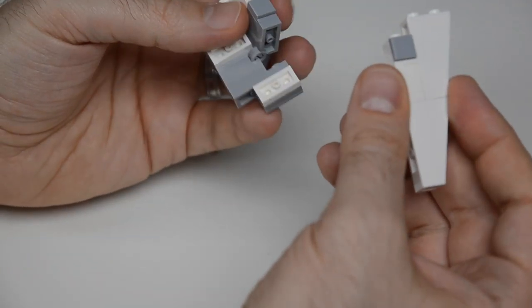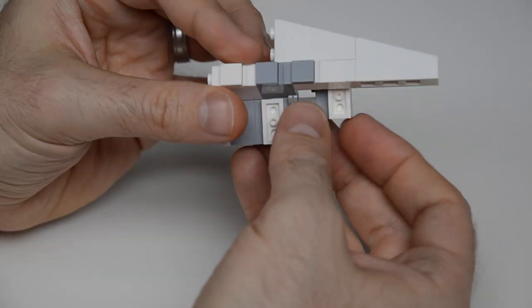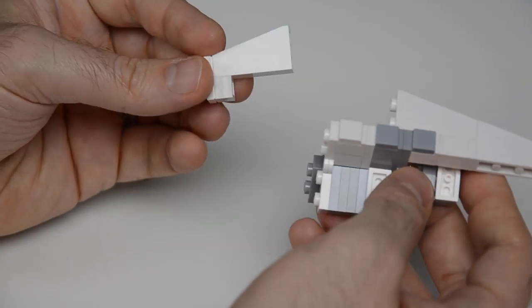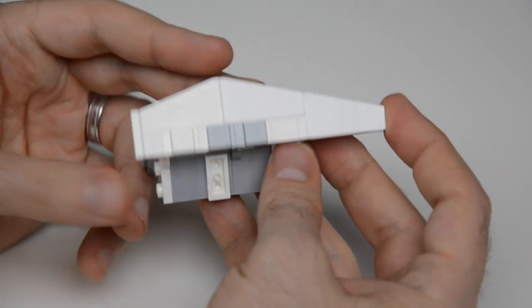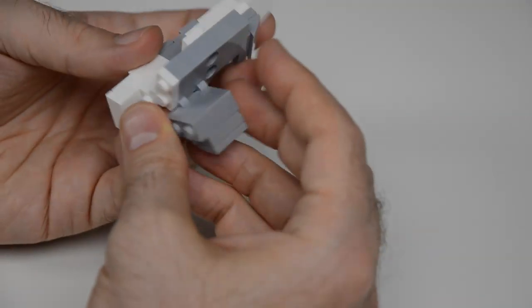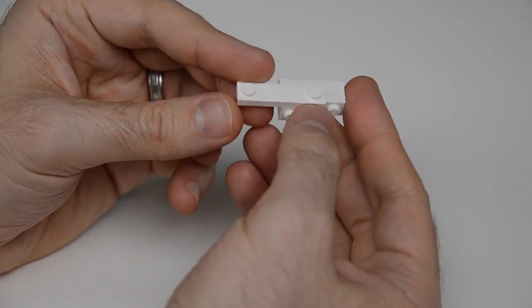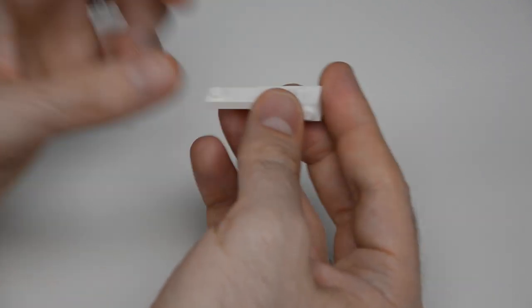Then we have two inverted 75-degree slopes, a headlight brick with a tile in it for texture, and we cap that with another slope. Next, a modified tile with two studs sits on two bricks with side studs.